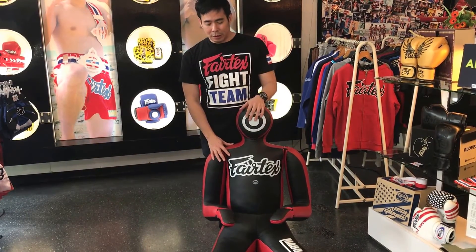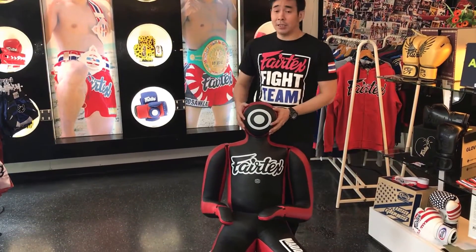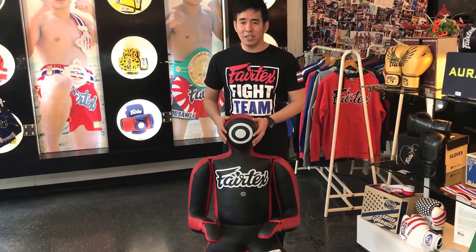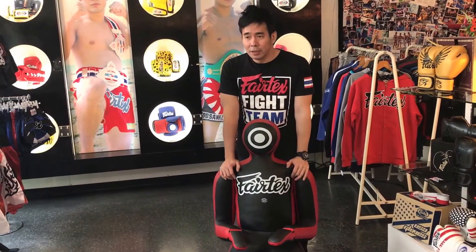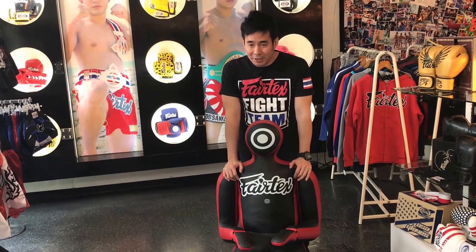At this point, Mad Dog is one of the best-selling products. We send it to the USA a lot, Europe a lot, Asia, Australia — everywhere. Most major gyms and pro fighters use this a lot. So this is one of our icons of Fat Tech. I hope you like it. See you next time.